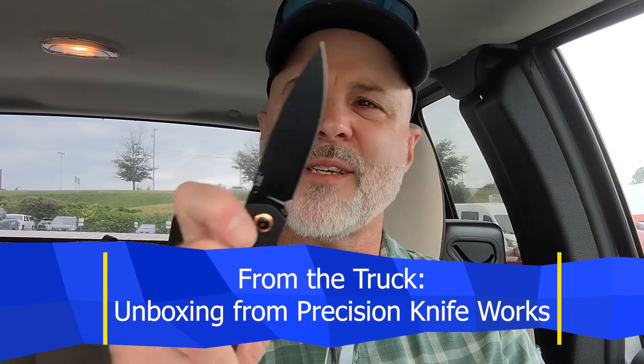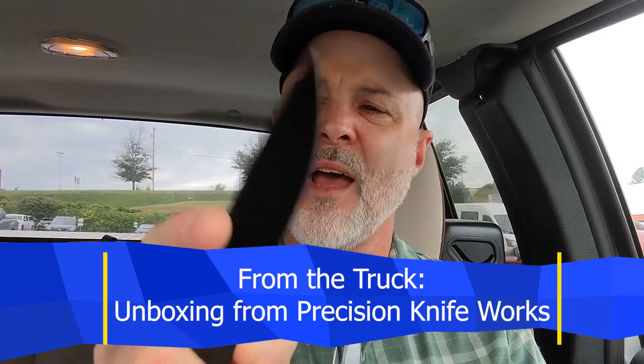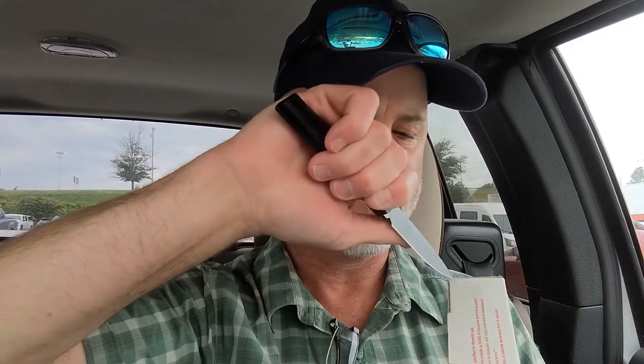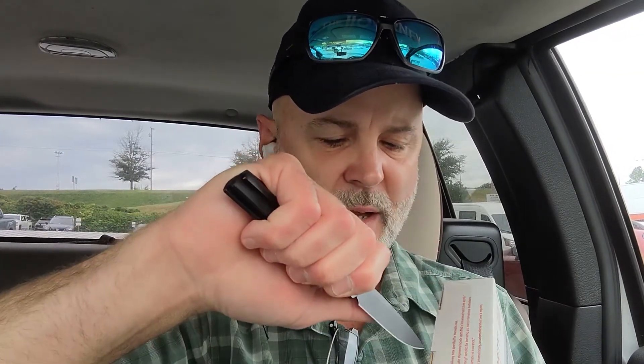I unboxed this guy yesterday — the Artisan Sirius in Black G10 — and we're gonna use that to cut this one open right here. I'm gonna cut it off camera because the label is on the other side. Somebody actually put the label on the opposite side of the opening.